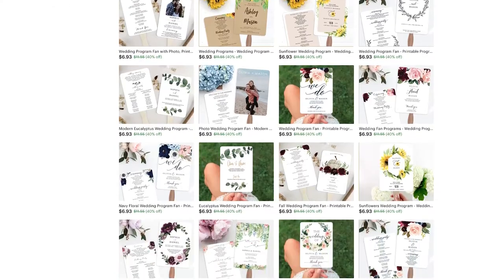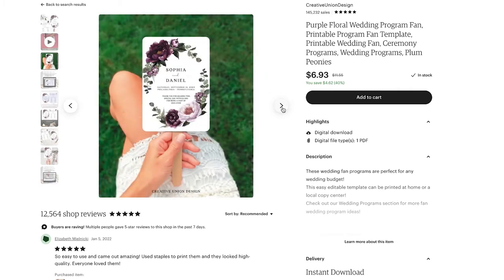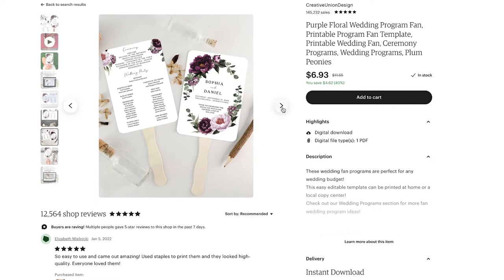You can start by selecting one of our beautiful fan wedding program templates. I do run sales frequently, so the cost of these could range between $6.99 and $11.55. We're going to use the price of $7 for the digital file. Next, we're going to edit this using the free program Adobe Acrobat Reader DC.